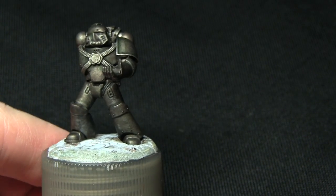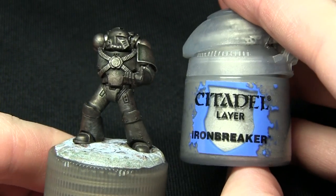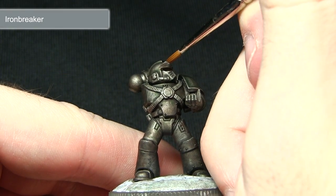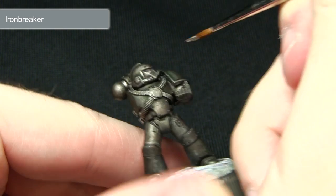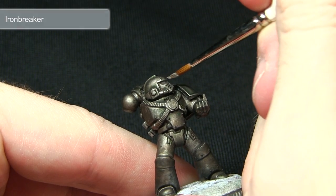Once the whole area has been washed over, we can now start highlighting the main sections of the armour, and for this we'll be using Iron Breaker. I'm using a smaller brush to get a finer line along the edges, gently dragging the brush just along the edges to create a nice thin highlight of Iron Breaker.